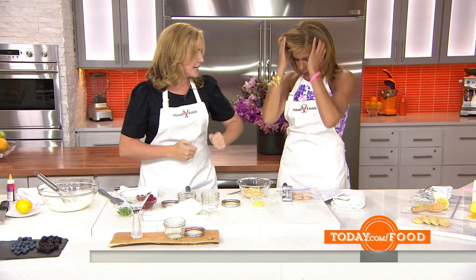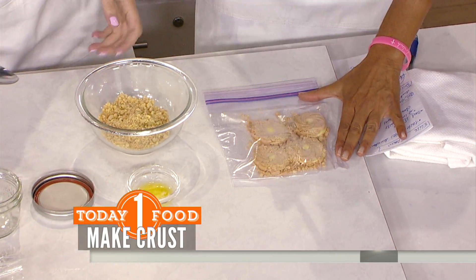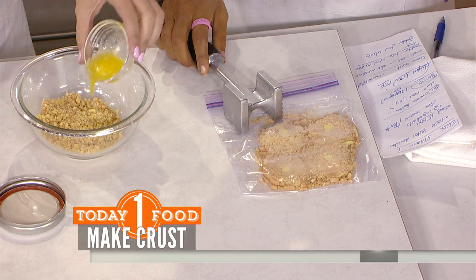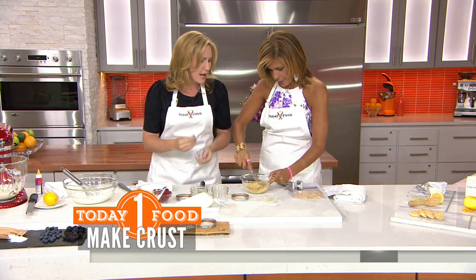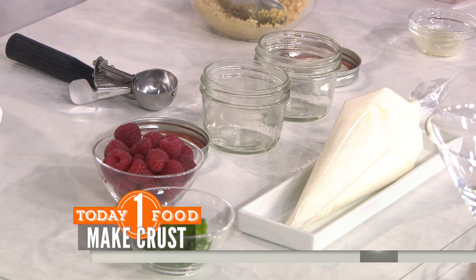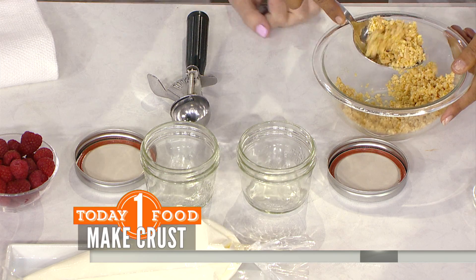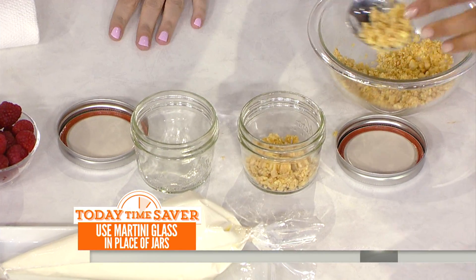Let's begin with the bottom layer — we're going to smash up some cookies. Once they're really nice and finely smushed, tip in your melted butter and stir it through so it's moist and just starting to stick together. We're building these in little cute mason jars, but as a nice twist you can use a martini glass to fancy them up. Put a layer on the bottom and pat it down.